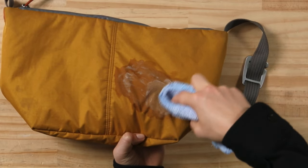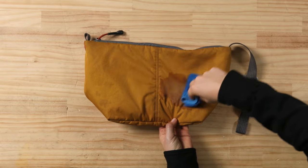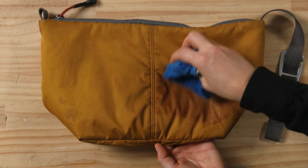Once you've successfully removed the stain, wipe down the fabric with a clean damp cloth. To ensure no detergent remains, you might want to repeat the wipe down process a couple of times for good measure. Leave to dry in a shady spot and avoid direct sun.